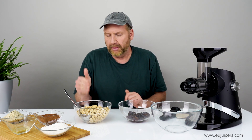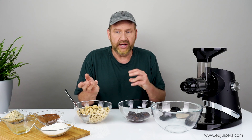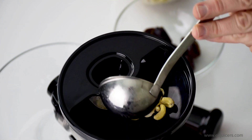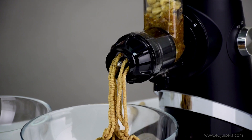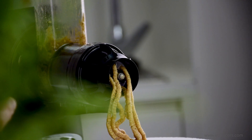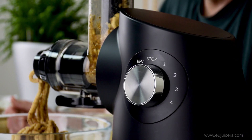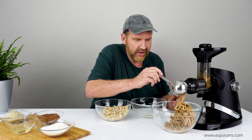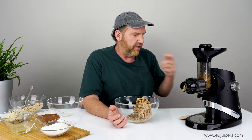I want to do equal parts of these two ingredients. I have a lot more cashews than I need, so I'll probably use about half. You want to use them in a one-to-one ratio, maybe a little less if you don't like things too sweet, and I'll alternate ingredients. So that's all mixed together — about 250 grams of dates and about 250 grams of cashews.